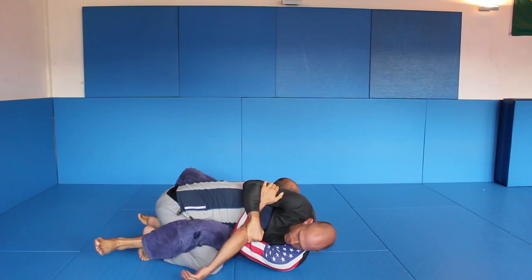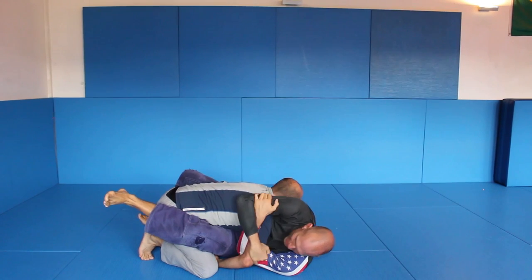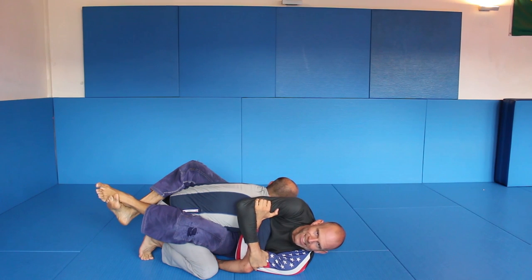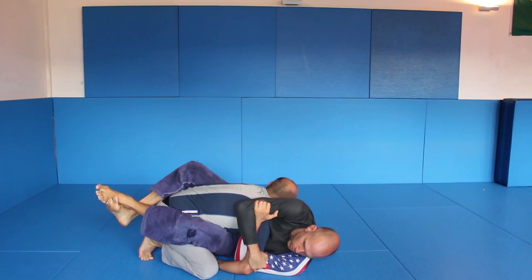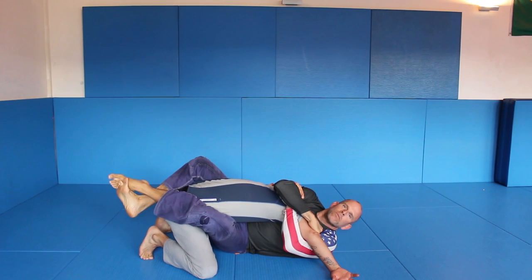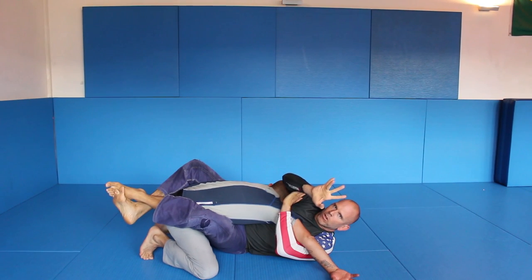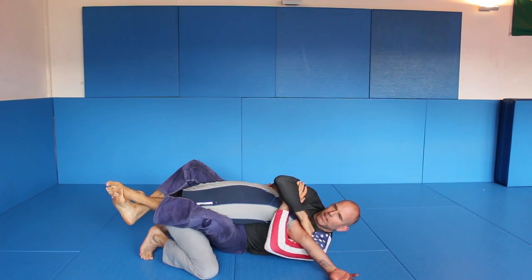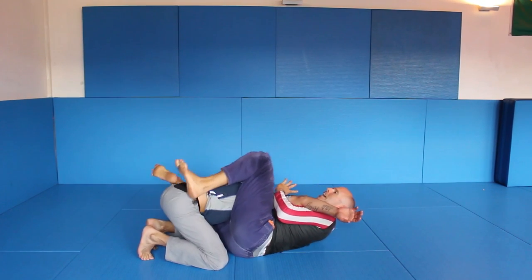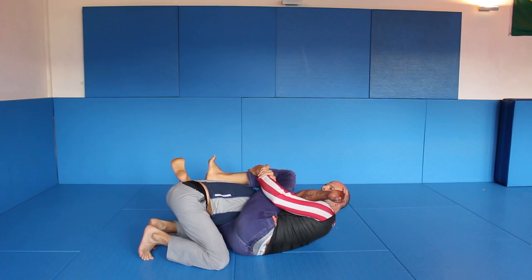He will pull that arm back, he will maybe hide his arm or something like that, but I have this grip here — underhook, here. Doesn't matter where he hides his arm because it's just shoulders versus hips. So I can open up. Once I've opened up, I turn my body and I create a frame with this arm. I go under my leg and over. That's what I call the reverse shoulder pin.